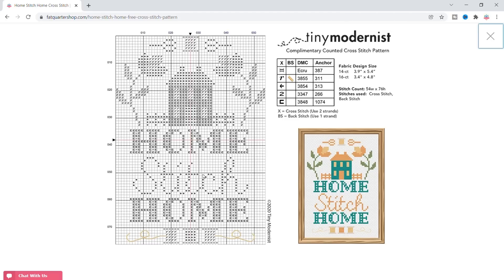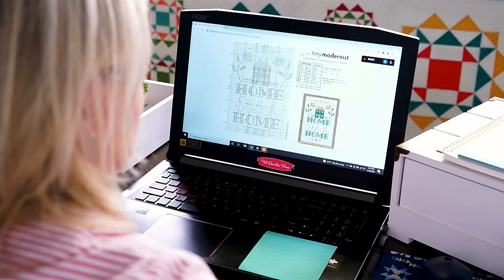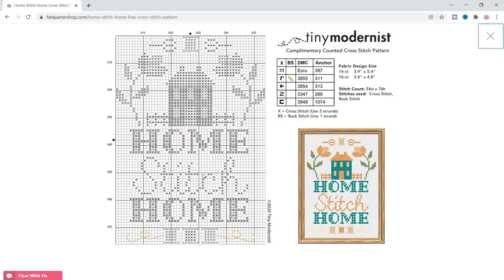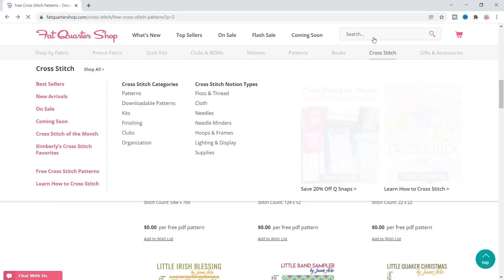They have Ecru, 3838, 3854, 3347, and 3848. So now I'm gonna shop those colors.